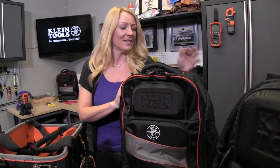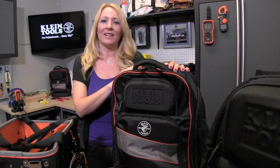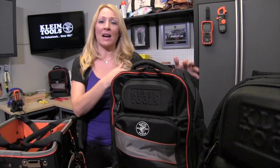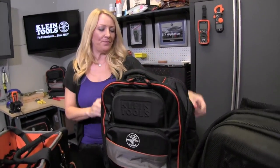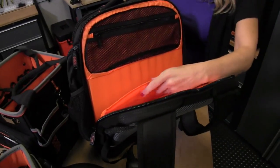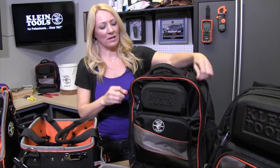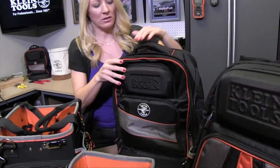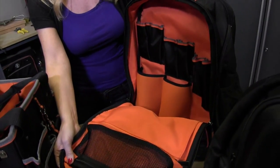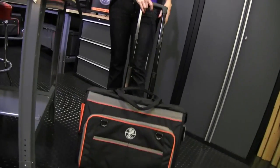This is another backpack in the Tradesman Pro line. This one is for your laptop — so basically if you need a laptop on the job site, this is the bag for you. It's easy to carry. Your laptop fits right into here, and notice that it's in a separate complete compartment from the front. The front has the spot for all of your tools and the back keeps your laptop safe.